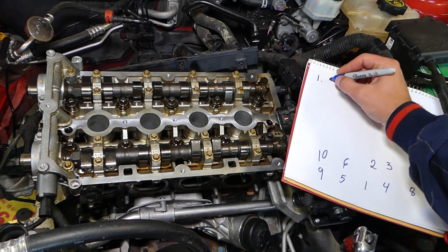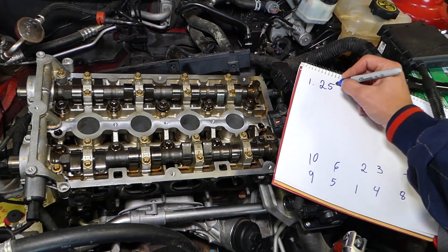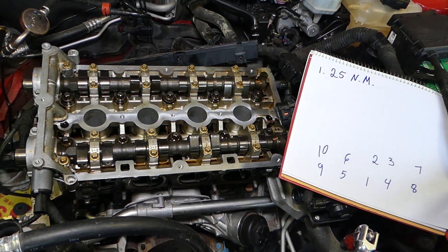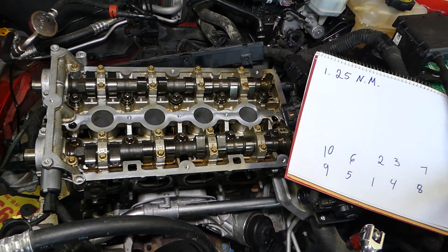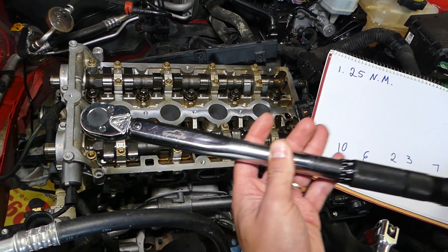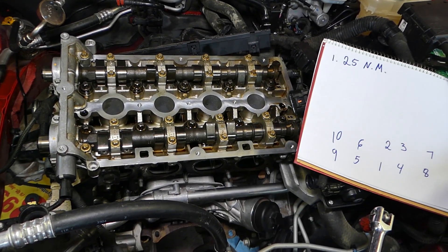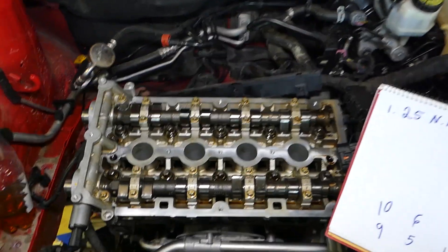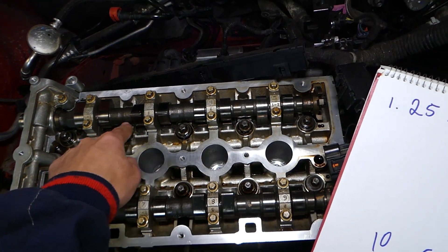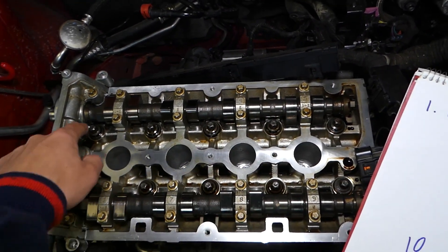Step number one: set the torque wrench to 25 Newton meters. Once you have the wrench set at 25 Newton meters, go ahead and torque bolt number one, then two, three, four, five, six, seven, eight, nine, and ten — in that sequence.